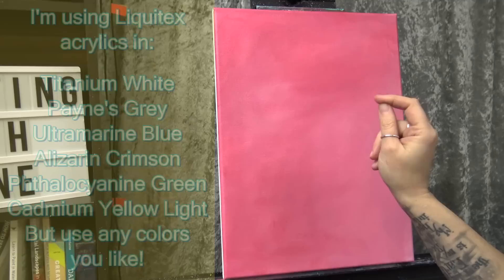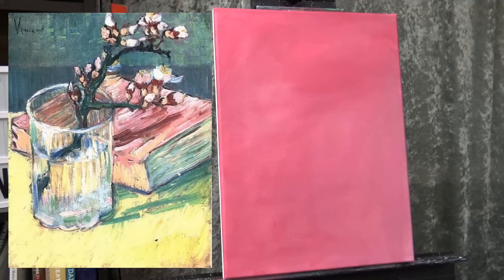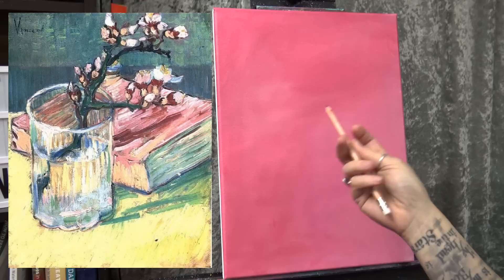This painting is of course based on Van Gogh's Almond Blossom in a Glass. I know you've probably seen a million different versions of this painting. The reason I wanted to paint it today was because my style is very different from Van Gogh's — I wanted to take the techniques that I use and apply them to a familiar painting and see what happens. So the first thing we want to do is draw it on the canvas, and I'm going to use a brown chalk pencil.